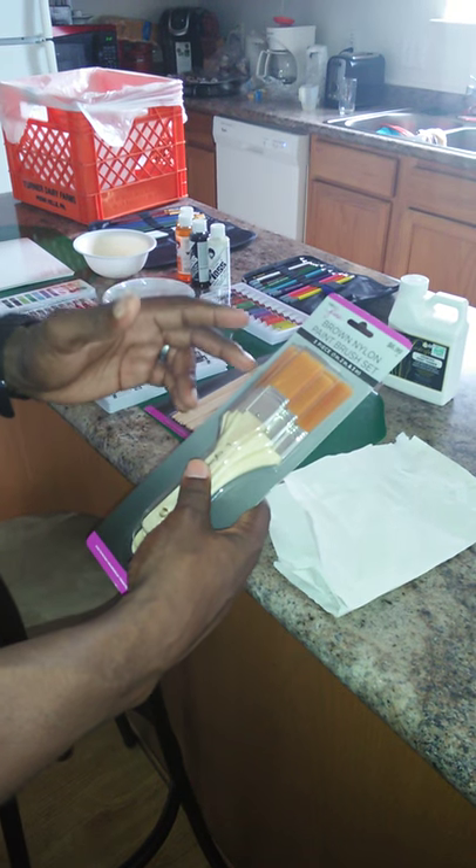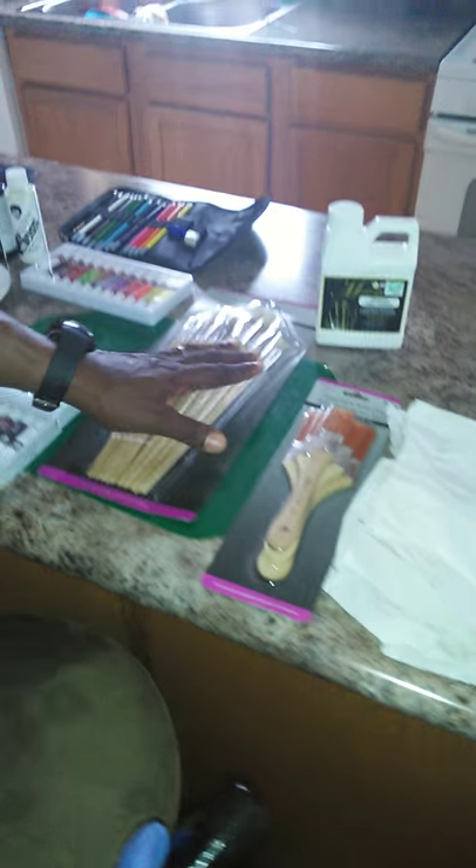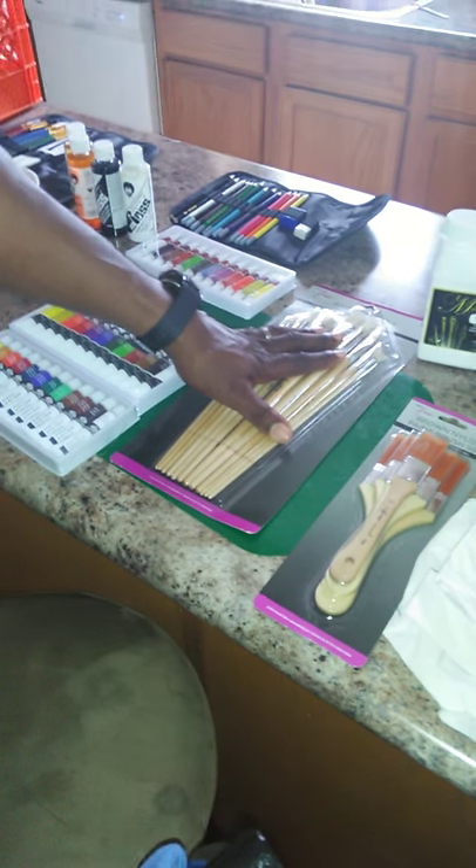Then, after that, I have my paintbrushes. They're not Bob Ross brand, but they're 3-inch, 2-inch, and 1-inch for painting. Then, the different types of brushes that he always has — the famous fan brush — and the different types of brushes that we have here.